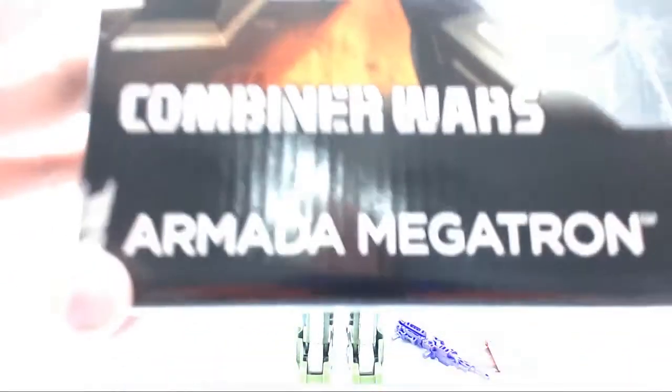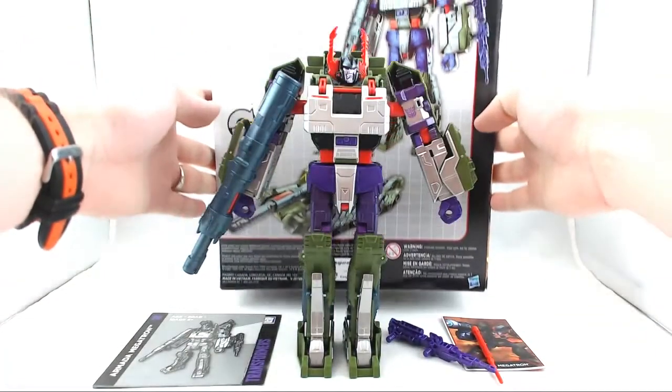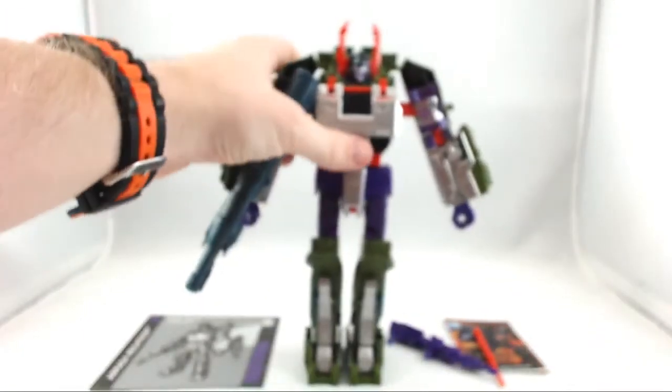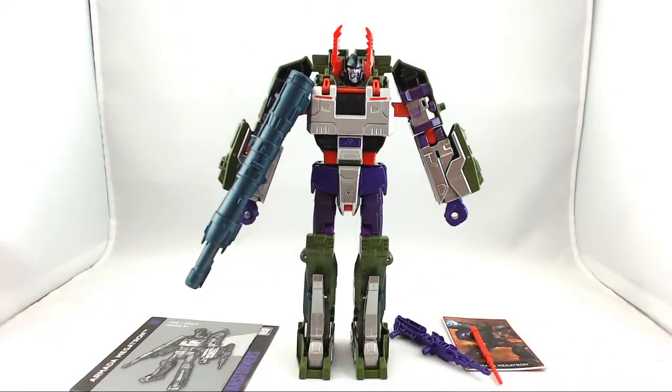Quick look at the packaging. It is a black box with Transformers on the side — Combiner Wars Armada Megatron. On the side you get a nice picture of Armada Megatron. I do like the black packaging; when you actually go in the store, if you're lucky enough to see these on the shelf, they're very striking. Your eyes go right to them because it's so different from the packaging they've been using with the previous series.